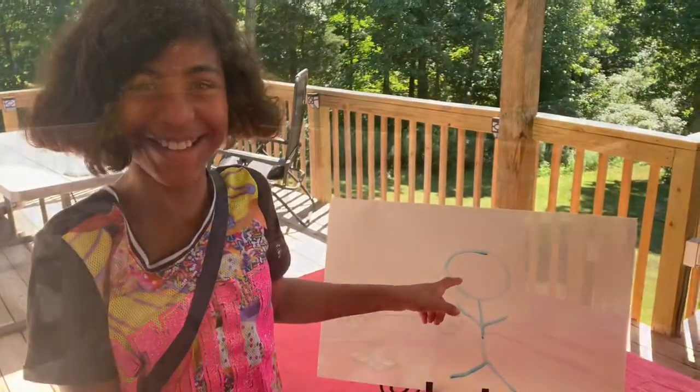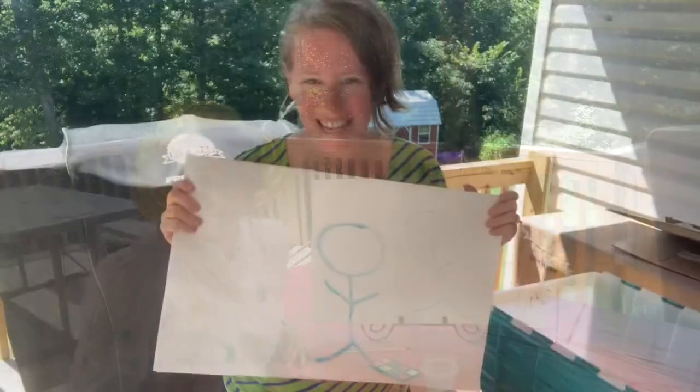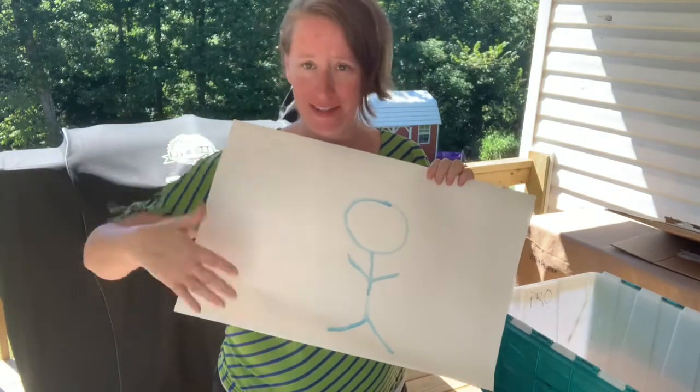Mom, you forgot the face. Clearly I need some help. Hi guys, Casey with the Hobbs Crew here today, and if this is you then we can be friends, because this is me.